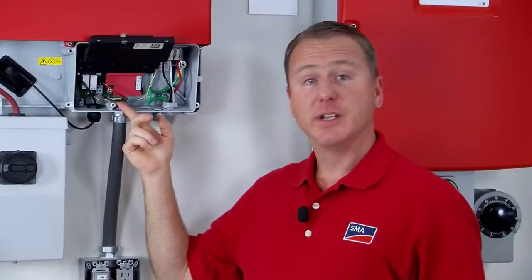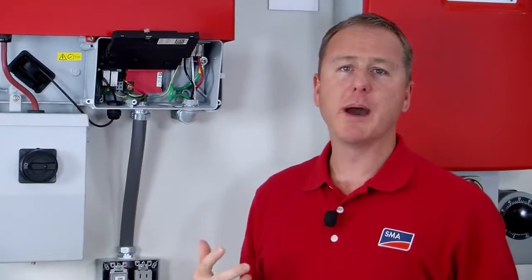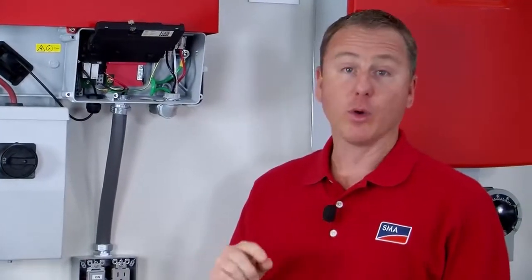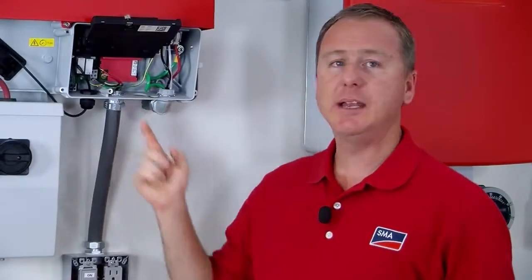I've got five different conductors here and the colors for the switch wiring really don't matter, but I used red. For the receptacle, I used the common black for line, white for neutral, and then a green wire for the equipment ground that goes back down to the receptacle.